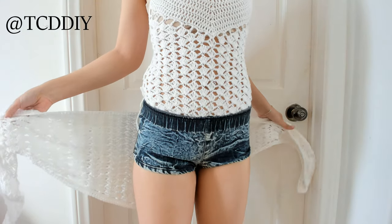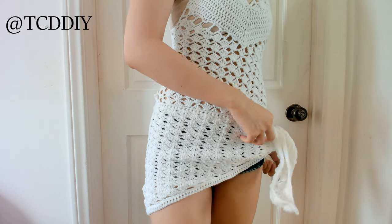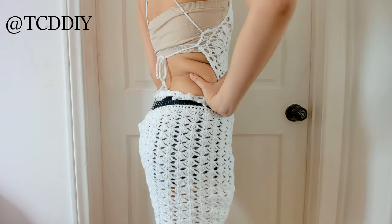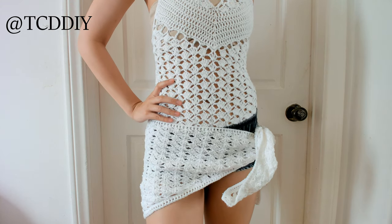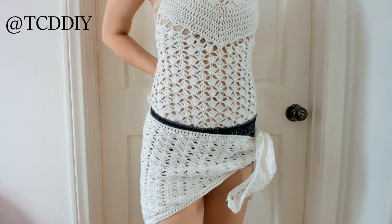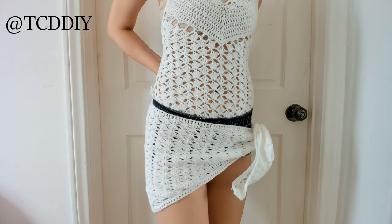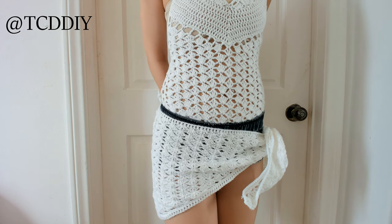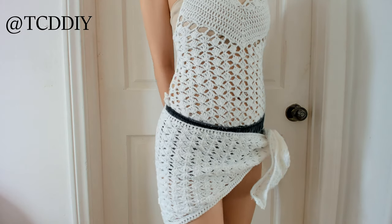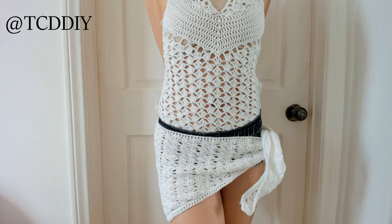The last thing you have to do is weave in the ends, and once you're finished, this is our finished beach wrap. This can go with anything — you can make a crochet bikini or monokini and throw this over, or wear your own bikini as well. If you make it, please tag me on Instagram and Twitter, both at tcddiy. And if you haven't already, please like, share, comment, and subscribe — it really helps the channel. If you have any comments or questions about the yarns or hooks, all those links will be in the description. Thank you so much for watching and supporting, and I will see you in the next one.